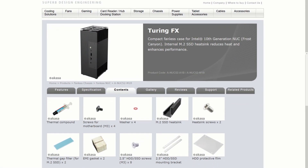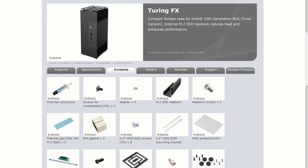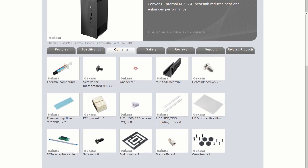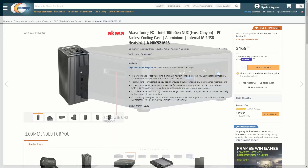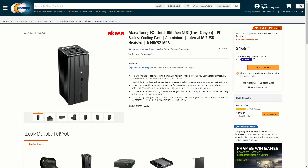The Tauren FX includes an M.2 SSD heatsink and a SATA adapter cable. One downside of the Tauren case is that it does not allow for the use of the NUC's SD card slot, and it does not include Wi-Fi antennas. The case is available for about $165.